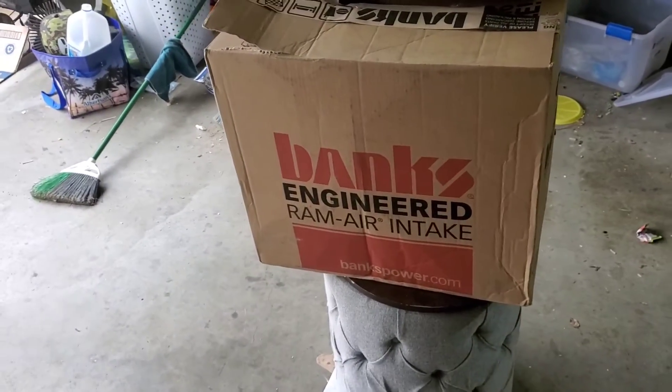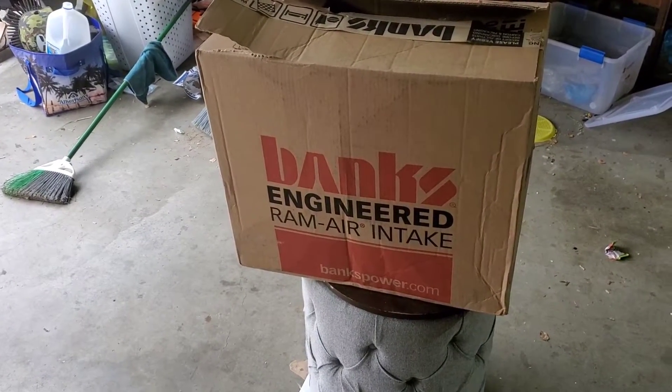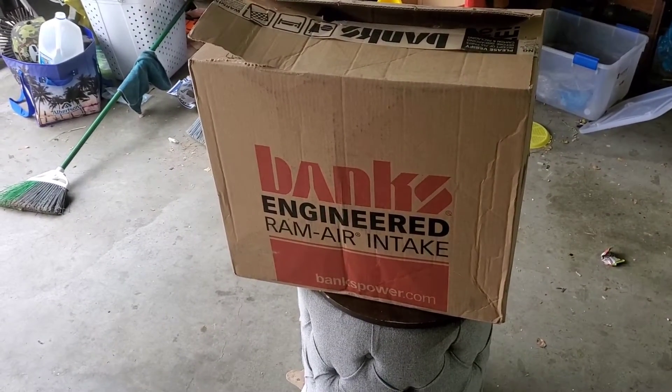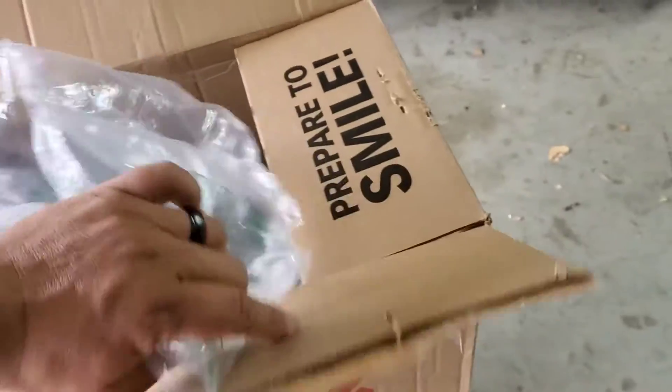This is going to be the last thing I open today — pretty much all the parts ordered for the next build. I'm not 100% sure how I'm going to film this, so you guys might already know what the build is or might not. The reason I ordered this is that the intake on my Jeep is not 50-state legal and I need one that is. Anyone who knows Jeep parts well will probably recognize what this is right away — it's the Banks Ram Air Intake.